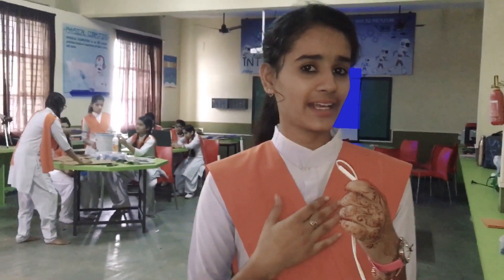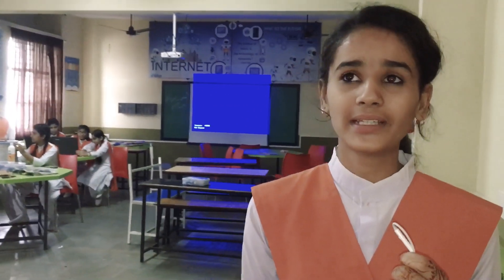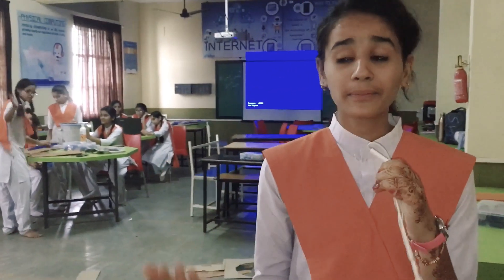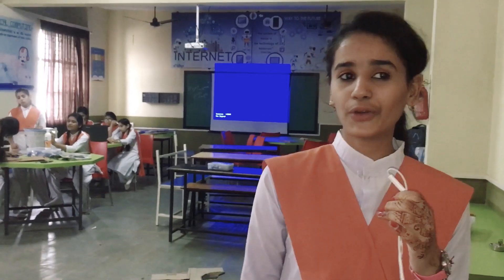Hello, my name is Priyanka Yado and I am from class 8th. This is our school's Atal Tinkering Lab. Today I am going to introduce you with our first invention, Mr. Bean.